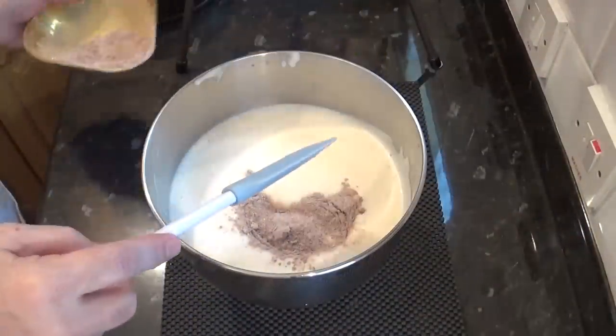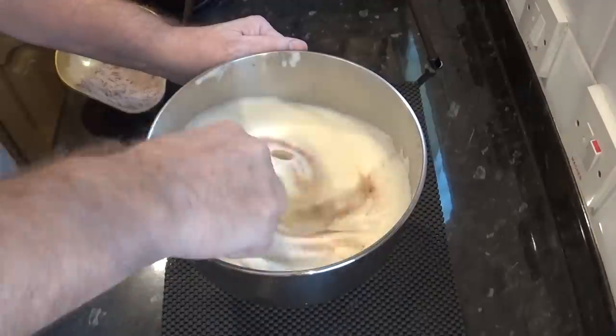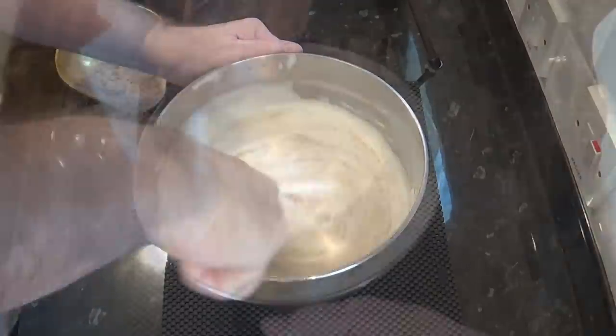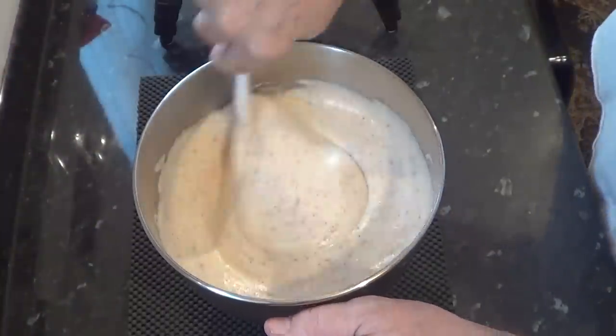Start to gently fold in the dry ingredients as shown. Do this in three to four stages. Don't be tempted to do this in your machine because even on the slow speed it'll knock most of the air out of the mixture.